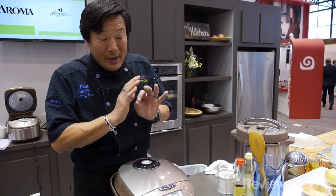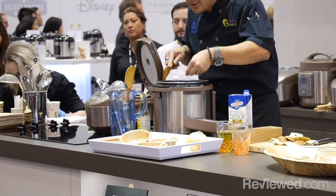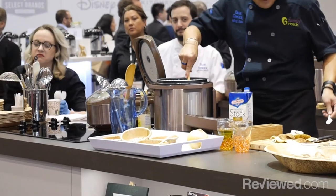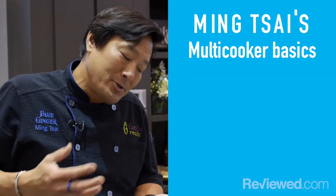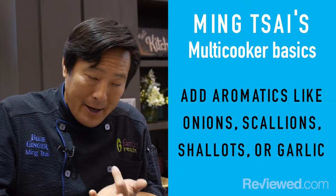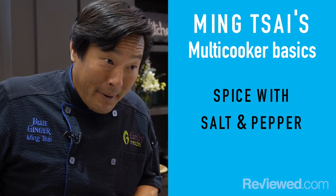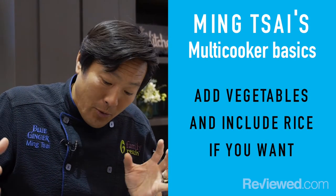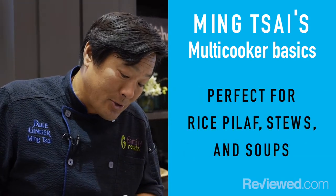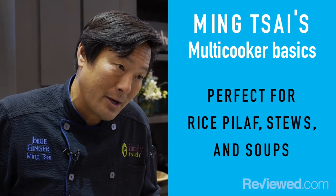That's why I like multi-cookers — it's so much more than just a rice cooker. It does make the most perfect bowl of rice, but for a family of four, you can make meals all day long. Ideally, you start creating with it. As long as you start with the most basic stuff — some type of protein seared, some type of aromatic in the allium group, which is onions, scallions, shallots, or garlic, salt and pepper, and then whatever veg you want. You can do it with rice or without rice. It makes great rice pilaf without using an oven, and it can make great stews and soups and everything else in between.